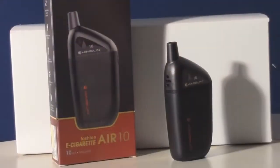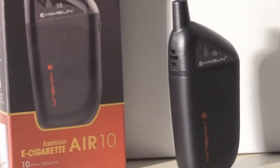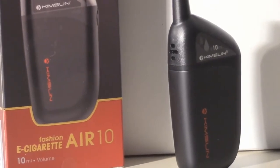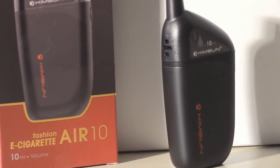Thanks for joining us on 7Report today for our very first look at the Air 10 from Kinsun. One of the newest devices from Kinsun is designed to be simple, convenient, and suitable for beginning as well as advanced vapers. It's the Air 10, and it's packaged with everything you need to start vaping right out of the box.